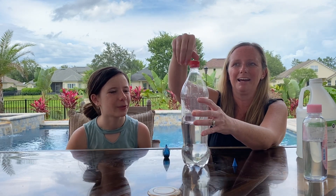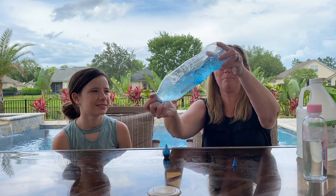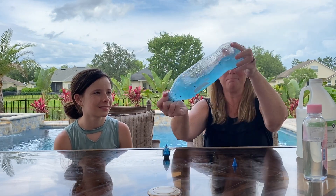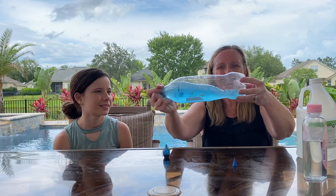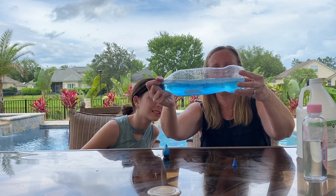So we are gonna go ahead and tighten this lid. It already looks like waves — make sure it's super tight so the liquid does not leak out. We're gonna go back and forth with it, mix it up, and then you will be able to see the waves because the oil will go up to the top.